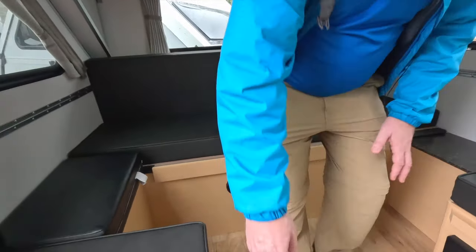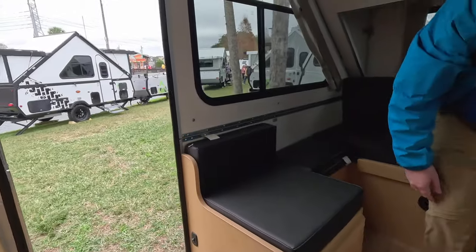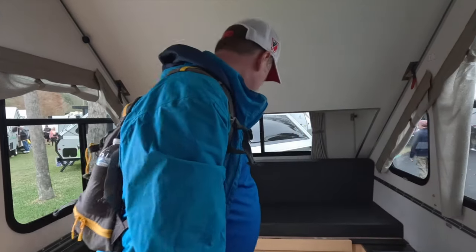We do have a cabinet here as well. Outdoor storage is pretty good. Indoor storage is a little bit skinny, but you're not going to be able to get this kind of weight and towability in very many other places. This particular unit is 1,795 pounds dry, with a hitch weight of 180 pounds, so your Subaru Outbacks are going to have no problem towing this trailer.